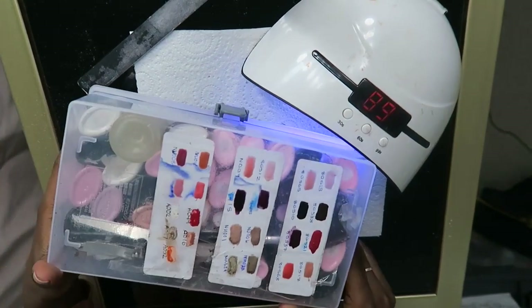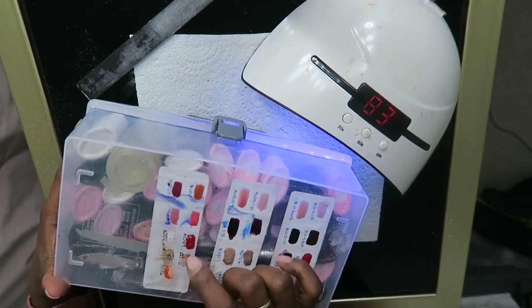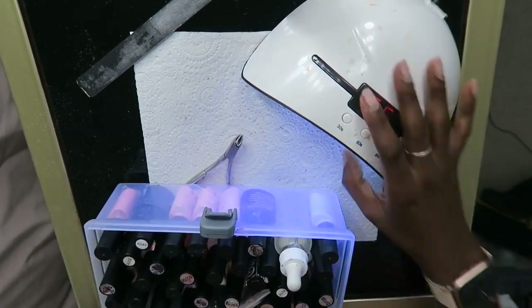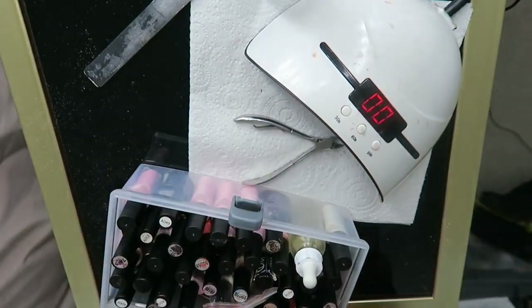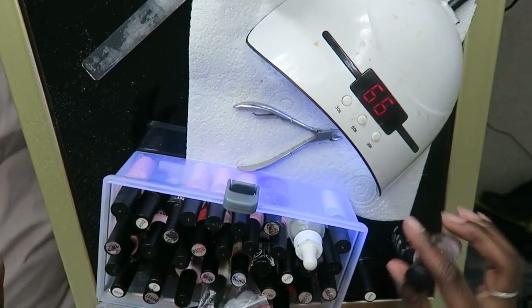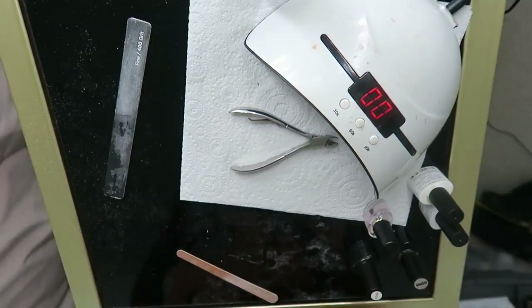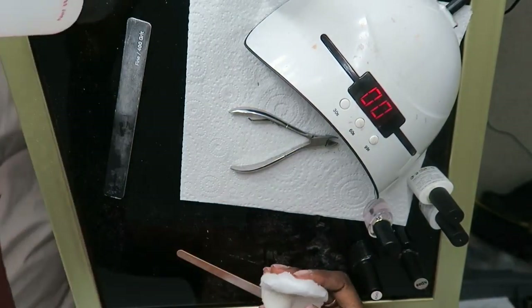I'm going to pick the color I'll be painting my nails today, and just remove all the dust and debris off my nails before we begin.